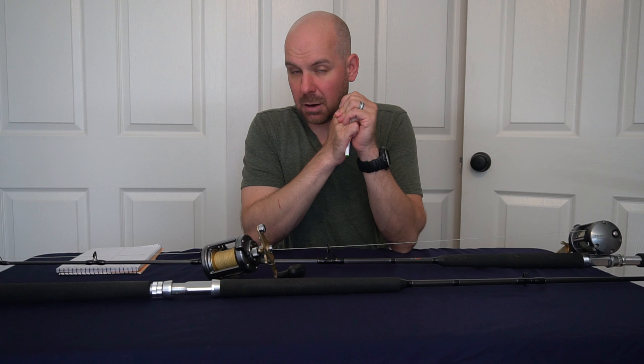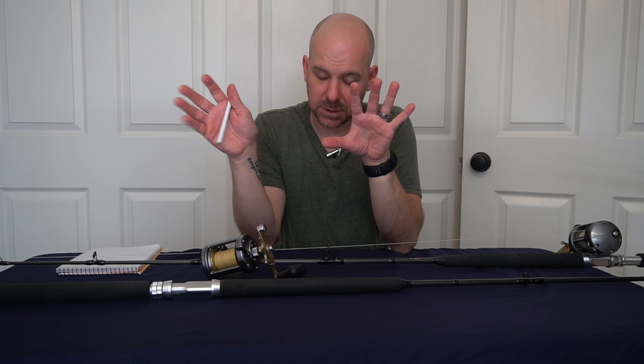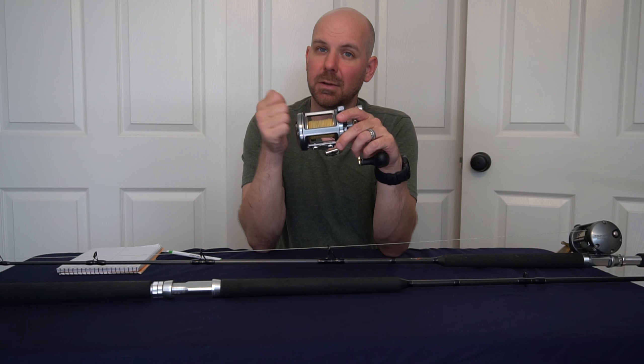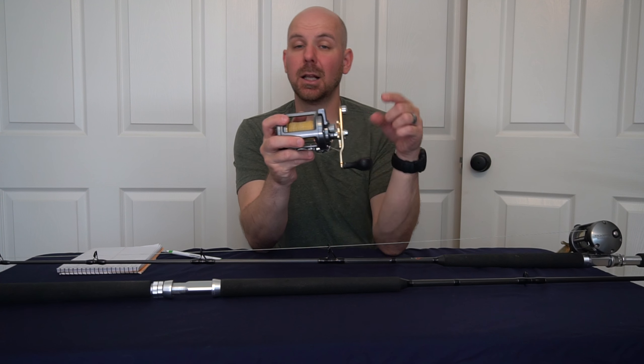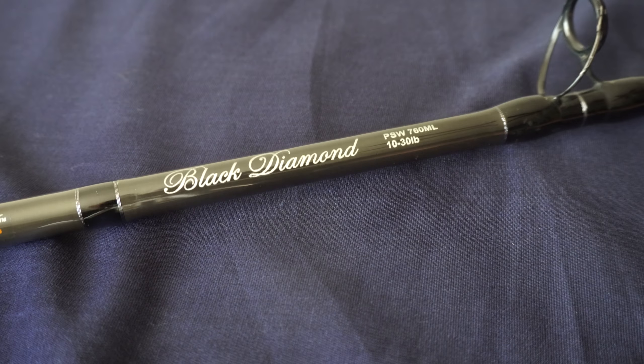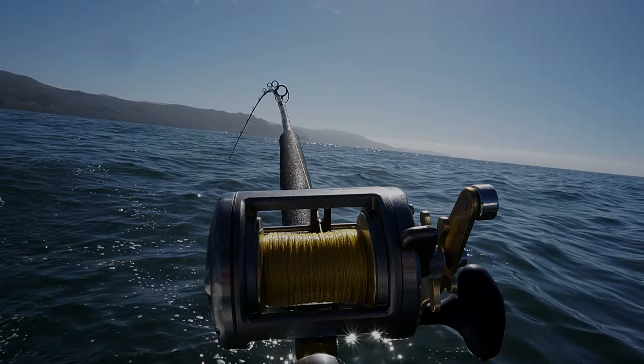Go ahead and leave in the comments what reel you guys would pair with the Phoenix Black Diamonds. These are my favorite inshore rods and I'll use them — fingers crossed I never break one, but if I did I'd grab another in a heartbeat. I'll probably be looking to upgrade the reels later on this year or maybe next season. Leave any reel recommendations in the comments below. If you liked this video, give it a thumbs up, don't forget to hit subscribe, and I'll see you guys next time.